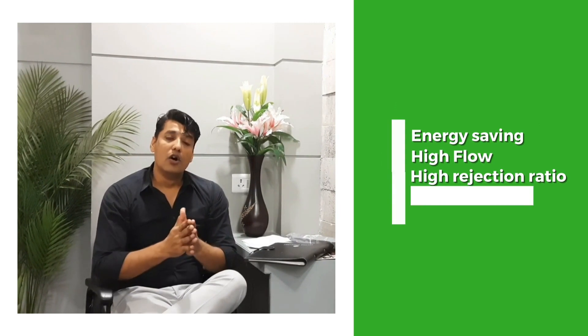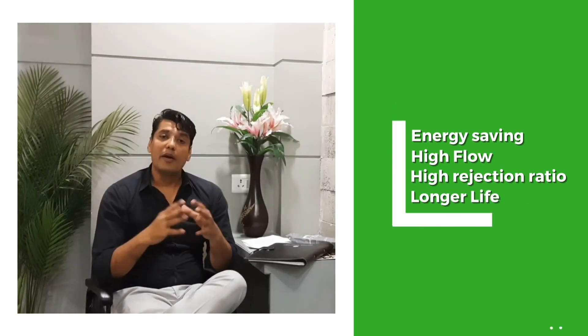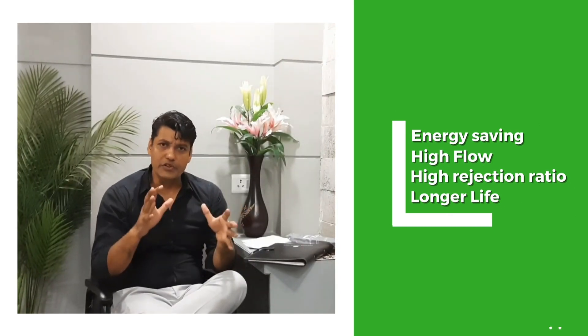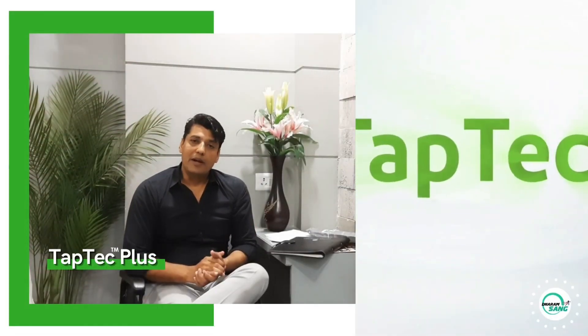I'll tell you which membrane it is, which body it works with, whether you can install it yourself, and what you should do after buying it. I'm going to answer all of your questions in this video. Today we are going to talk about this membrane.